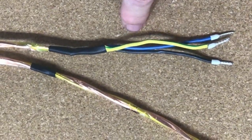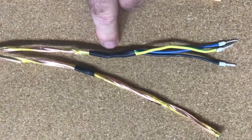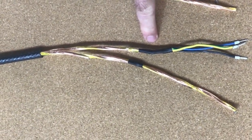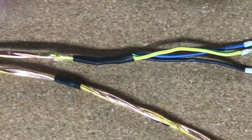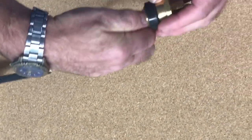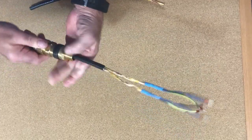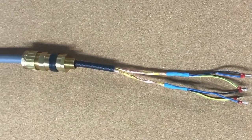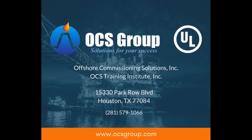Put your earth sleeving on, your ground sleeving. Tie it off with either heat shrink if you are allowed to, heliman, or 3M tape. Eventually you should end up with something like that, fully completed.